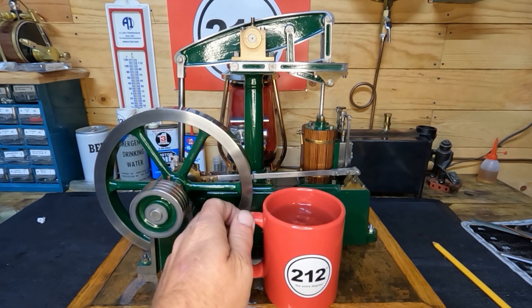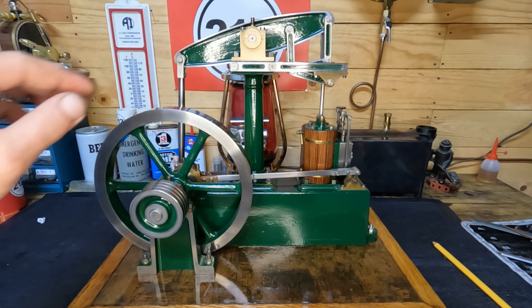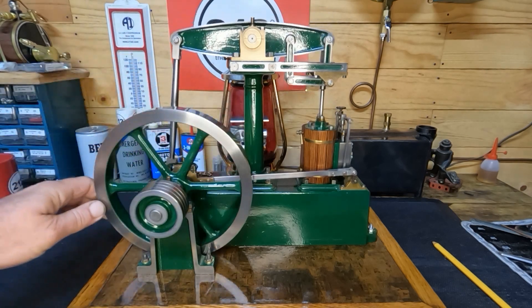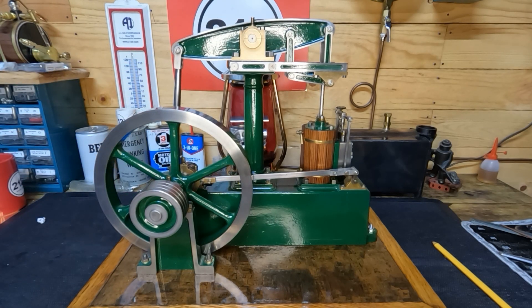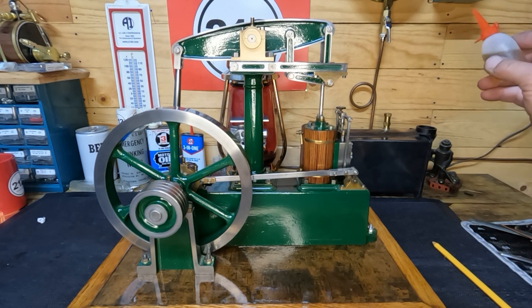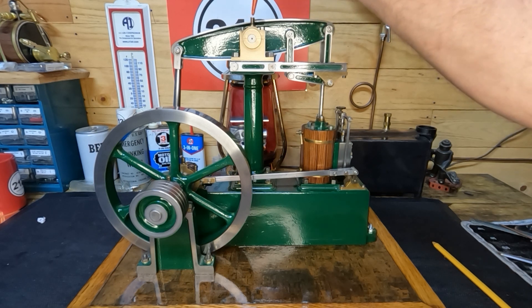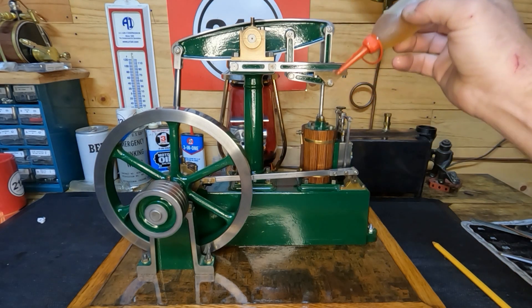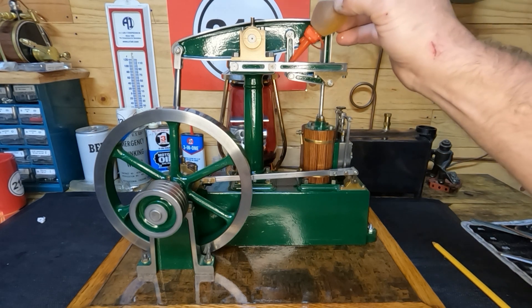Welcome back, let's see what the fruits of our labor really turn out to be. In the last video we reassembled all this, and I've never seen this engine run. We do have a full range of motion, we have no binding, but we're going to go ahead and lubricate all this. I'll get this all oiled up.